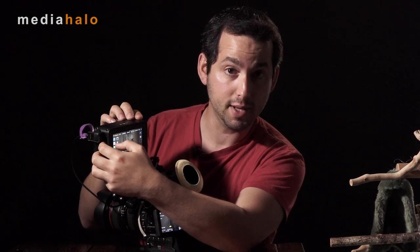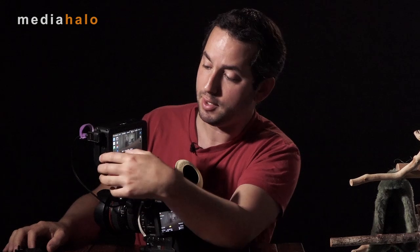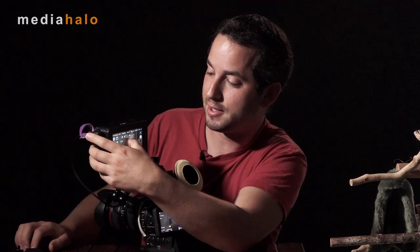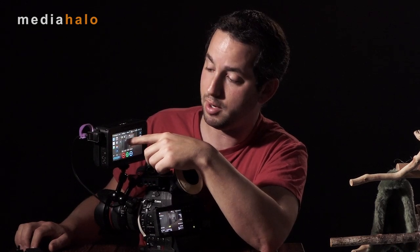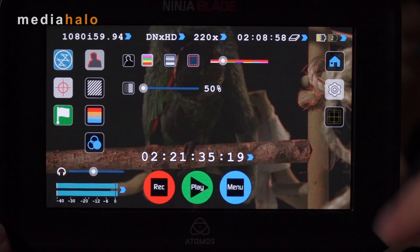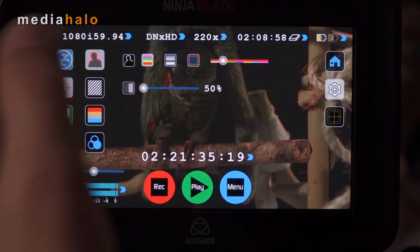Enable focus peaking and it gives you visual color dots around what is in focus — it really helps. I wish they had added a strength slider to adjust how strong the effect is, but they do give you the ability to adjust seven different colors. Right below it, there are zebras, which are a good indicator of exposure. It goes from 50 to 105% — even though for some reason the manual shows 35%. In peaking mode, you can also choose between monochrome and outline modes for other options.